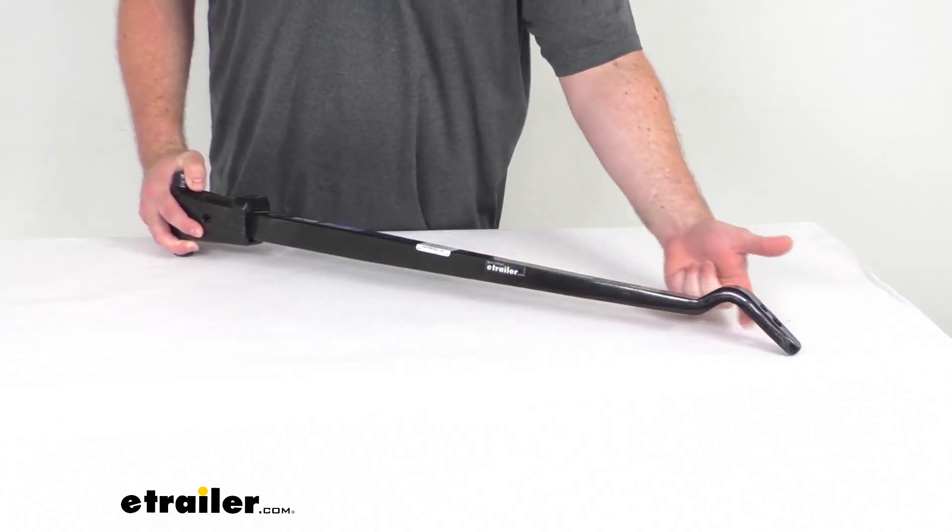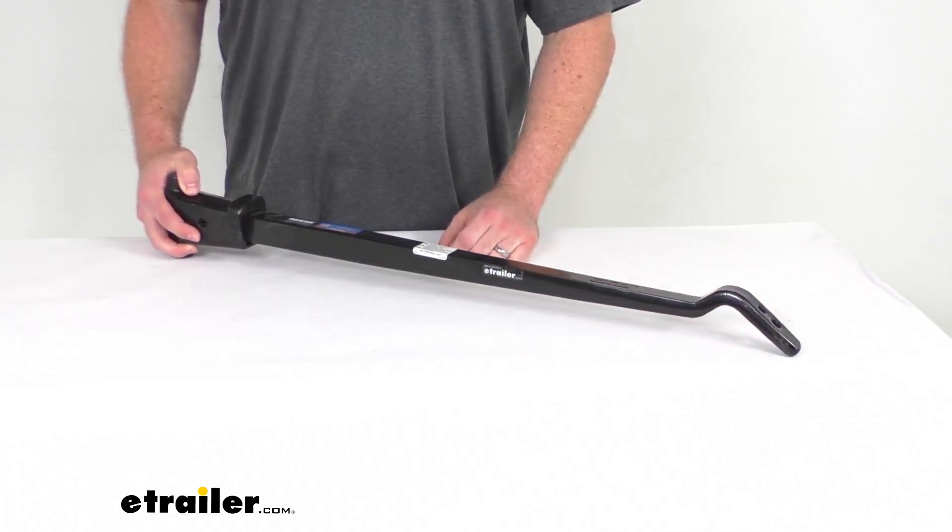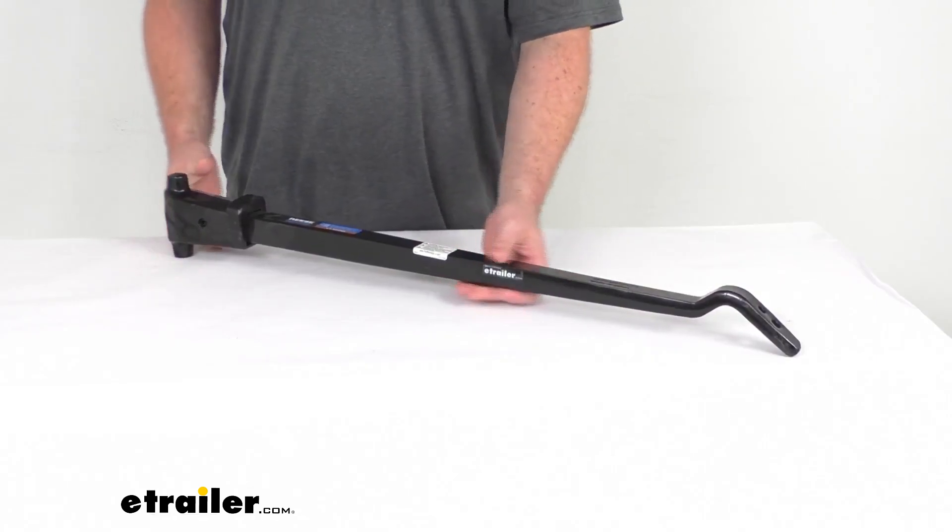You can see it does have the curved end here — it is designed for that dual cam sway control system, so make sure you're getting the right one for you.